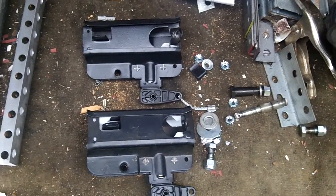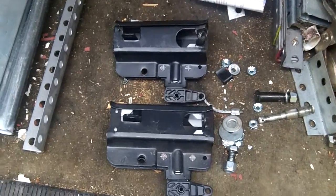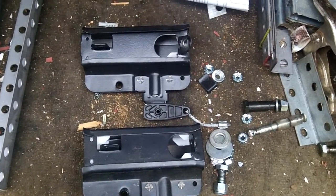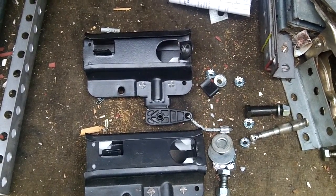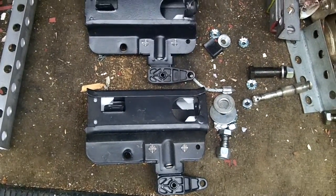Hey, how you doing? This is Mike, Innovative Garage Door. Going to make a quick video here on the Sears Square Tube Trolley. It's no longer the older style, and it hasn't been that way for a while, but I haven't made a video on this yet, so I'm going to make a video on it real quick.